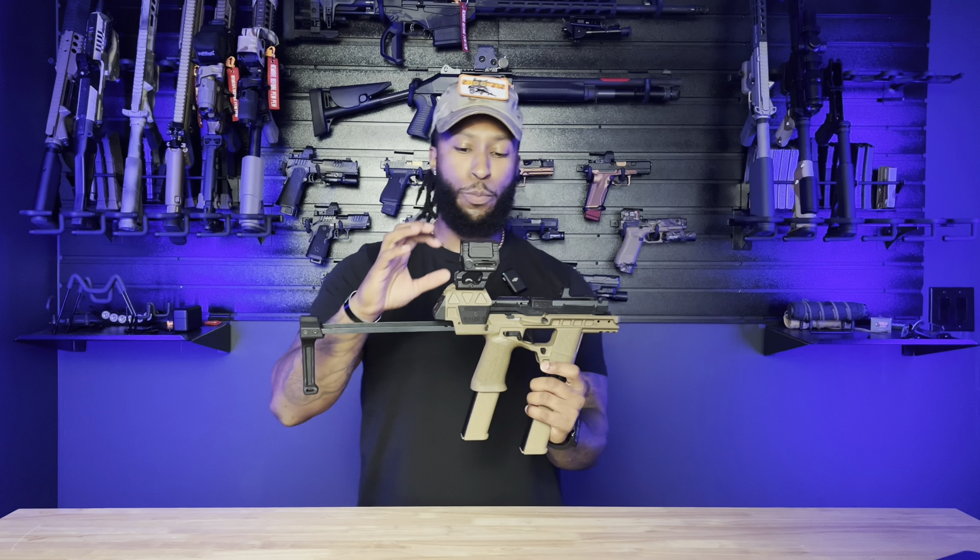I might change this out for the Acro P2 just to have something that sits a little lower. So that's definitely the FDE one, which I have, but I'm putting it on another build. I'm really excited about this — it is fun to shoot, it is really good to plink and shoot. So just sign up for their notifications and buy you one. It is really good.